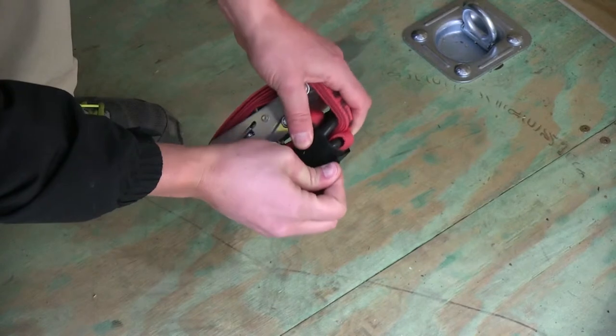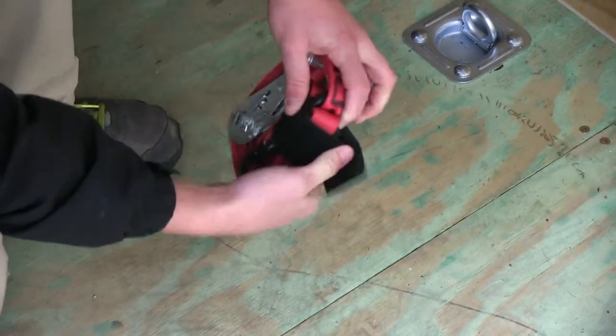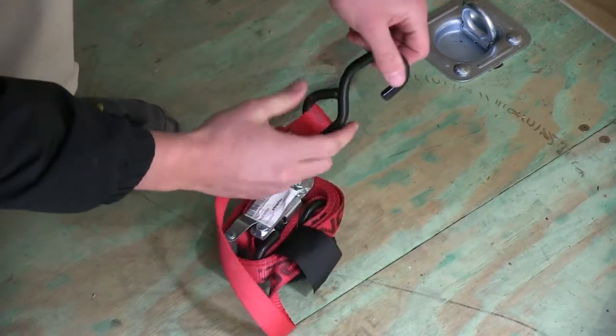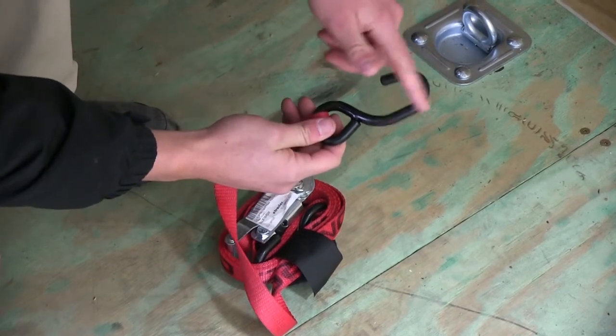So we can go ahead and undo this strap and unravel it a little bit. The hooks of this strap are made of heavy-duty steel, and they do have a nice vinyl coating.